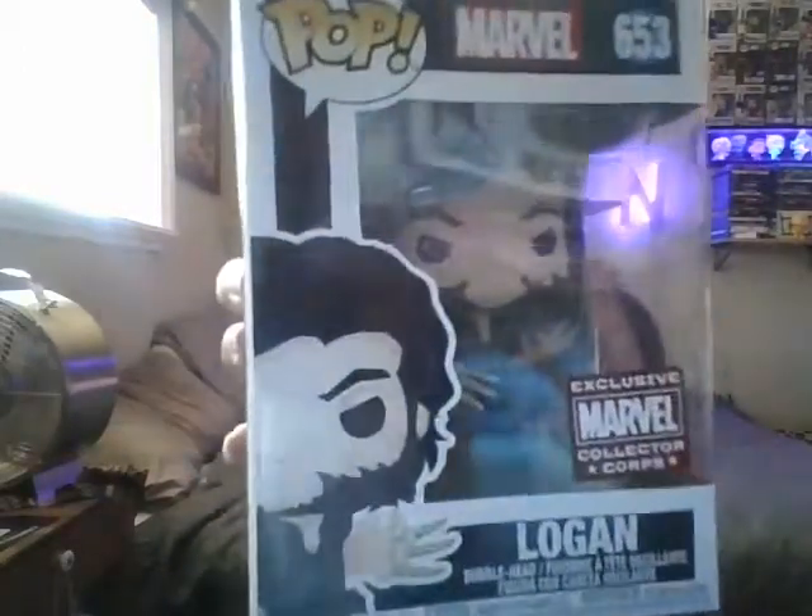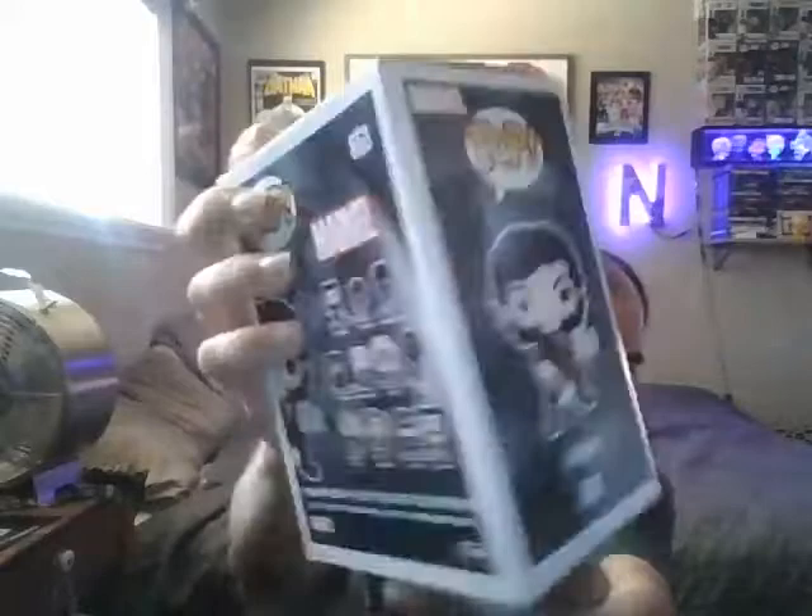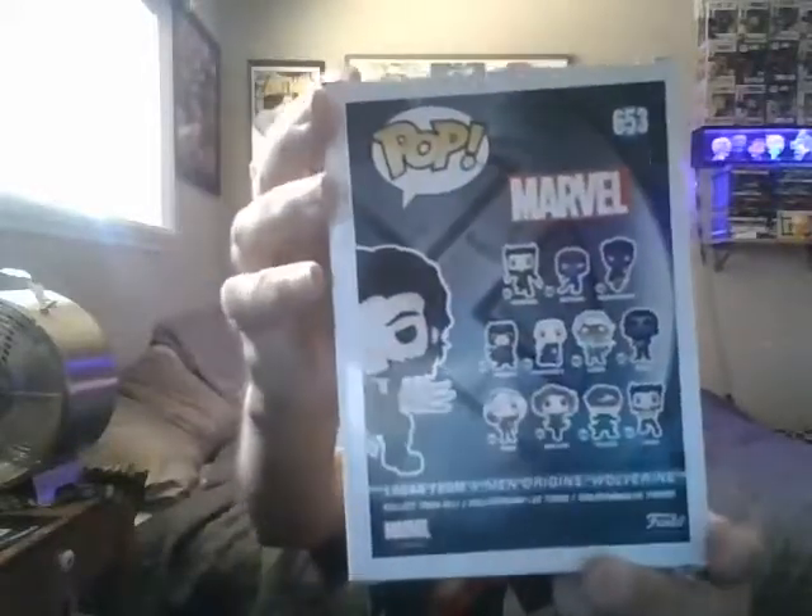Let's get this one out first. And it is Logan. Logan. That's cool — with his bone claws.